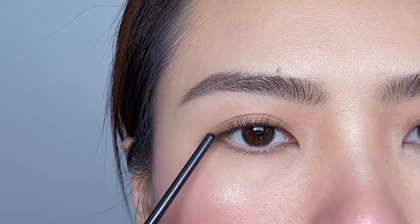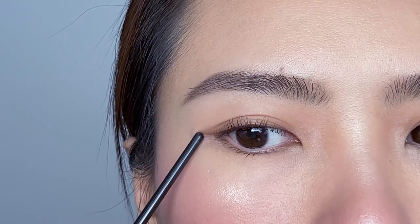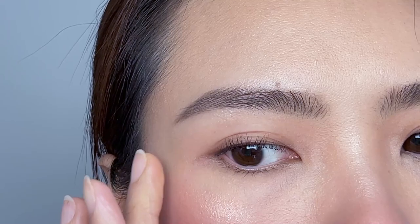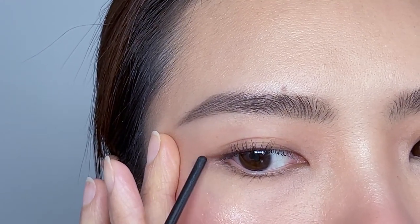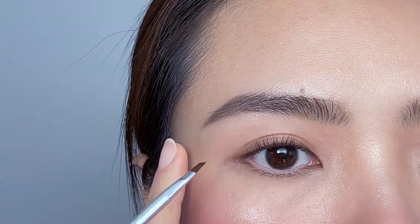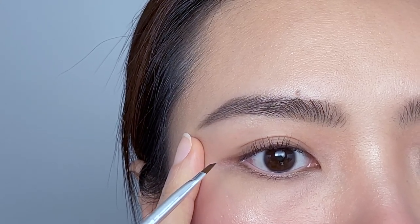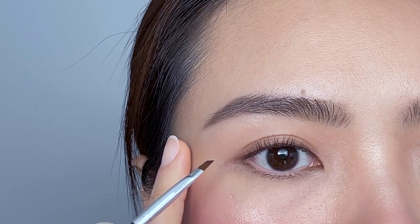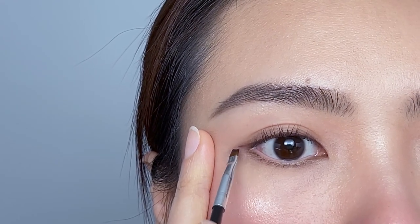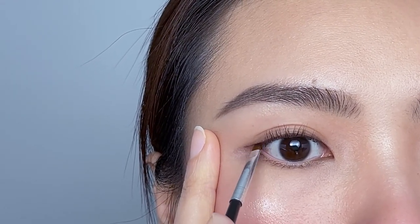Now I will show you the technique to achieve the most natural eyeliner look. I put the mirror at my eye level and look straight into the mirror — mirror position is very important when drawing eyeliner. If you look close enough, you can see there is a line continuing my upper lash line right at the outer corner. If you can't see it, you can stretch the skin a little bit. Instead of pulling the skin too much, I put my finger about one inch away from my outer corner and press my skin down with very gentle pressure, just enough to see that line.